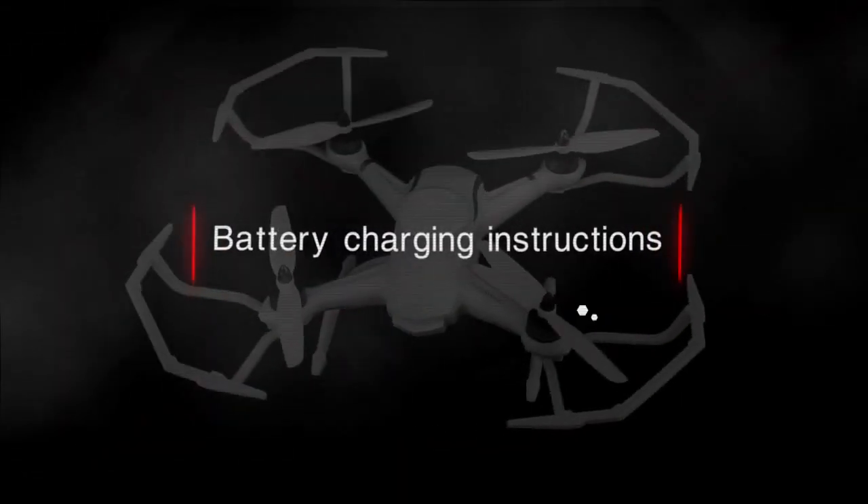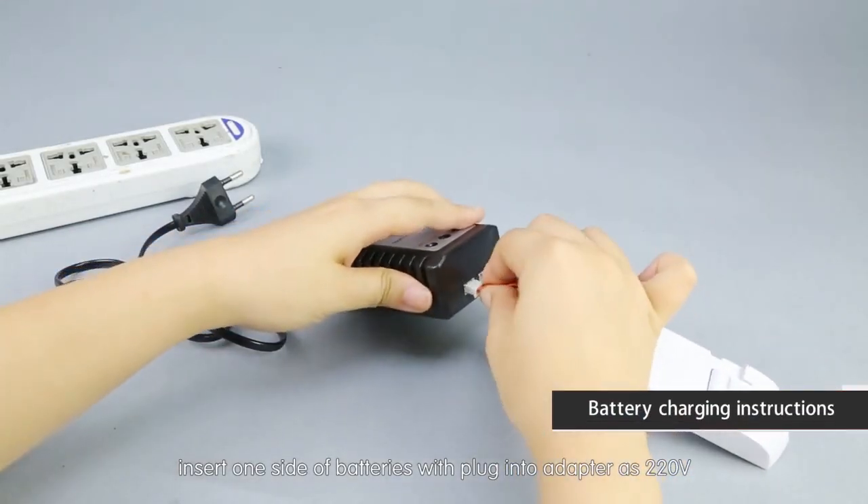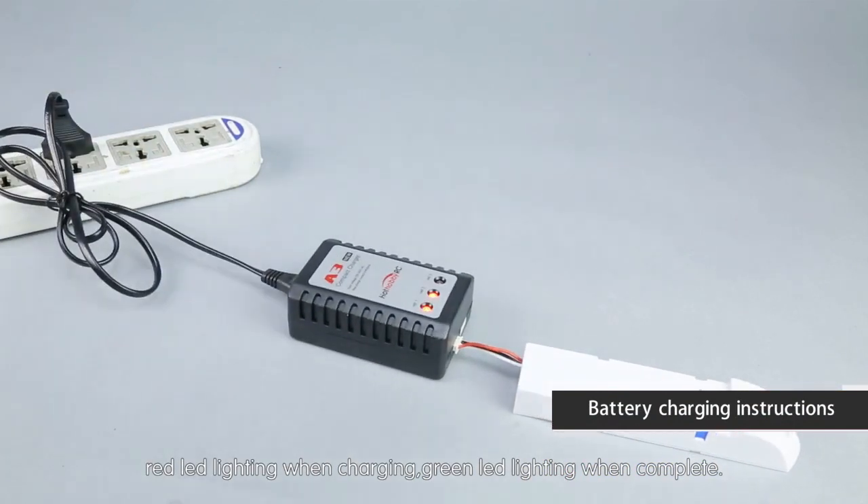Battery installation: insert the side of the battery with the plug into the adapter at 220 volts. The red LED lights during charging; the green LED lights when charging is complete.